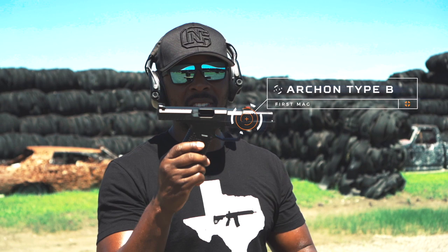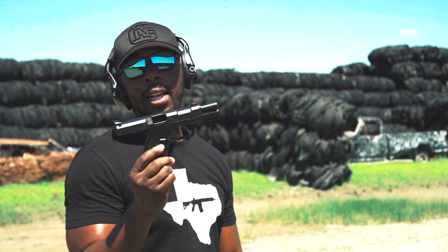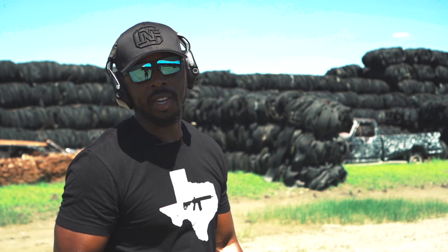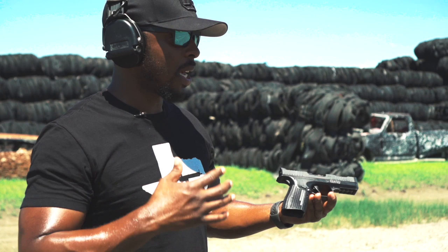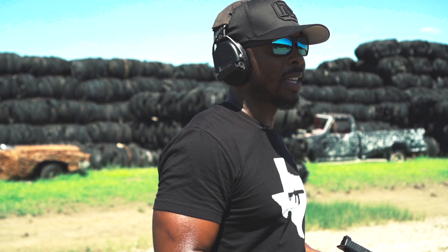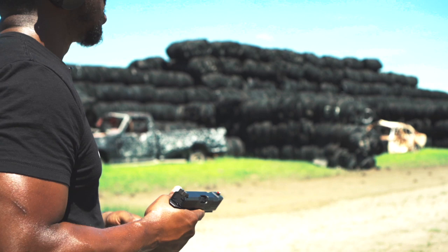So the Archon Type B — I keep wanting to say 'Archon' — is probably one of the most highly requested guns I get in my messages to review. I understand why, because I myself have been very interested in this gun. I think the reason there's a lot of interest is because it is not a Glock. What I mean is it's kind of synonymous with calling all soda 'Coke' — any polymer gun that's black, everybody's going to automatically compare it to a Glock.